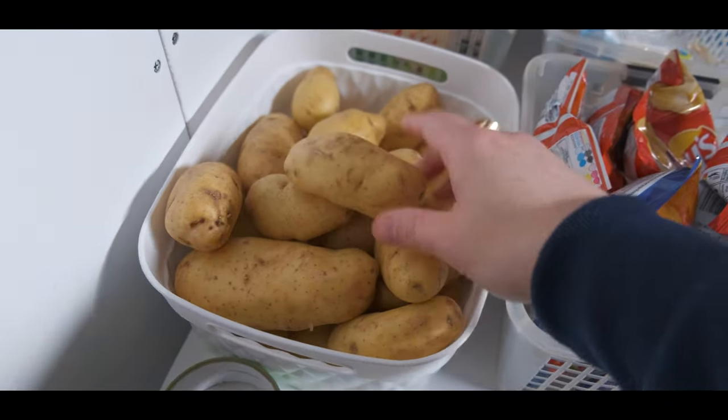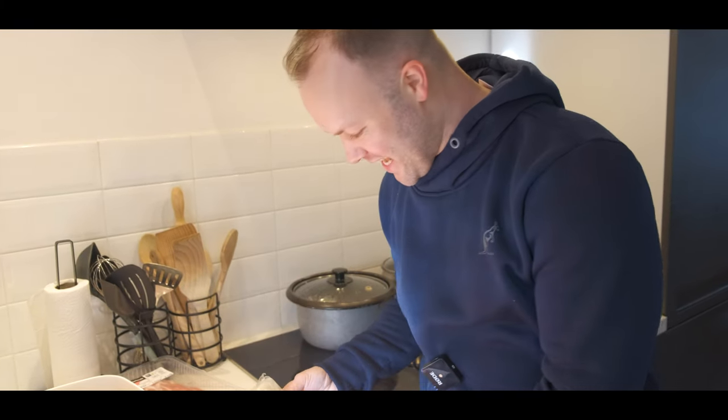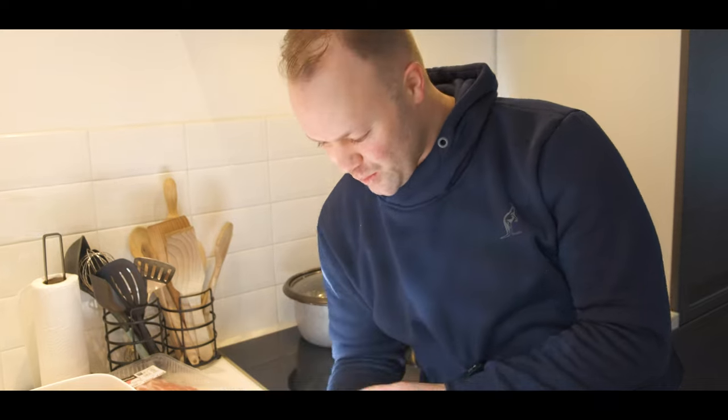I'm going to show you one Dutch meal. Dutch food is really simple. What is so nice about Dutch food — we call it Stampot. And we call this one Hutspot.